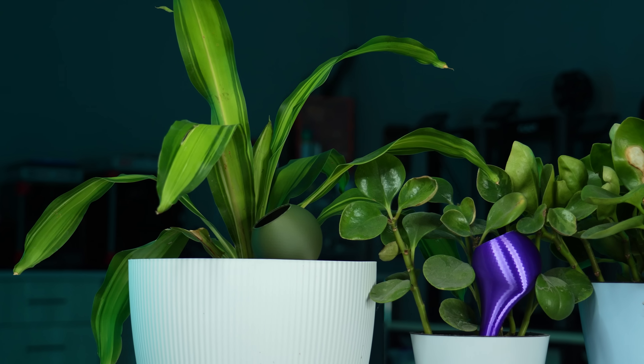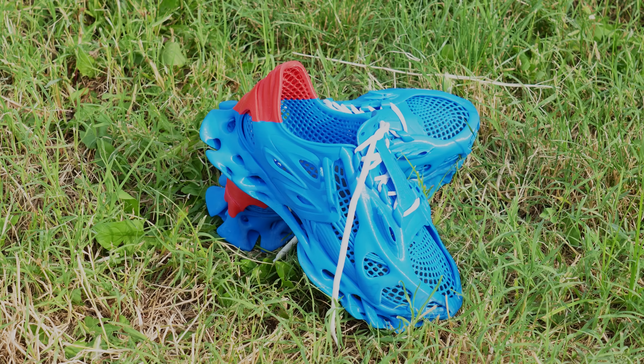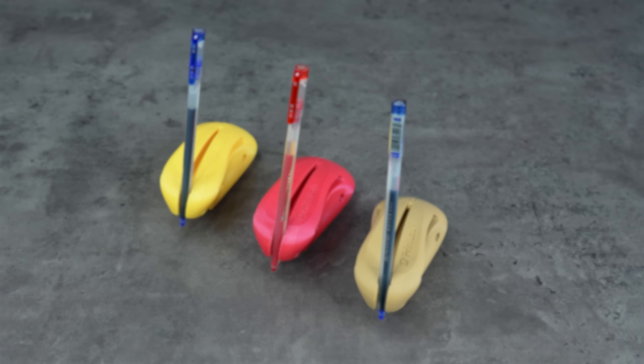That's the last 3D model for this video. I tried to gather as many useful things as I could — I hope you found at least one of them useful. Please do share your prints to my Instagram page. I'll see you in the next video, inshallah.